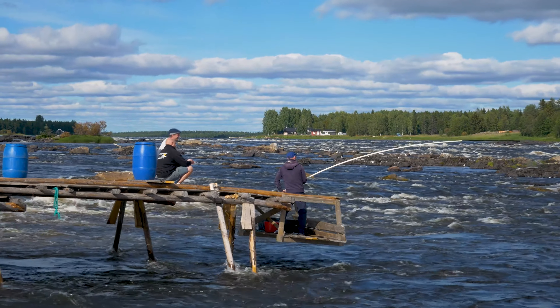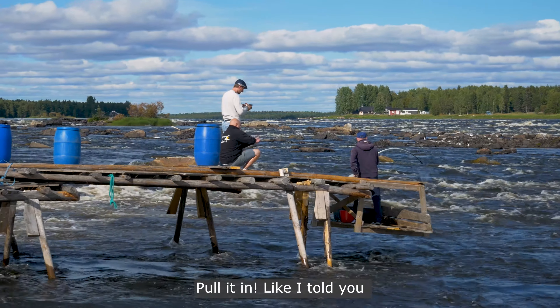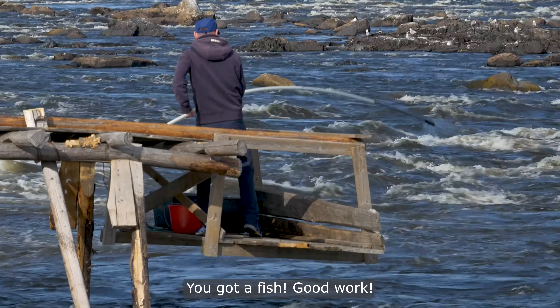Pull it in! Pull it in, like I told you. How about you got a fish? Good work!